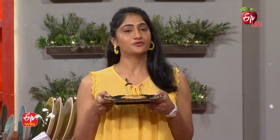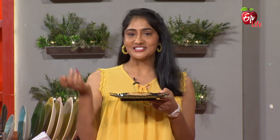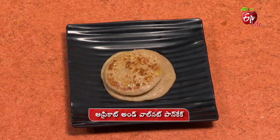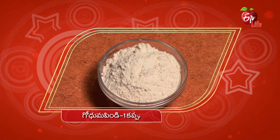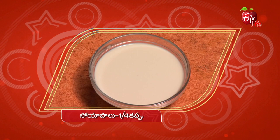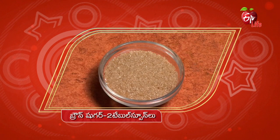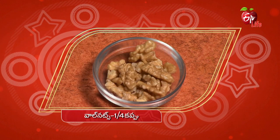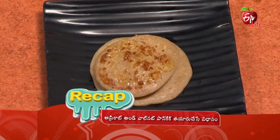Apricot and Walnut Pancake. I am going to try to make this product. Ingredients: 1 cup fruit salt, orange jam, 2 cups apricot, 1 cup walnuts.